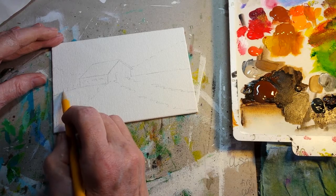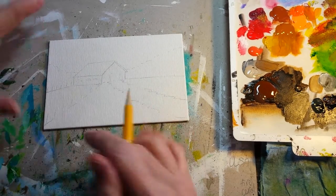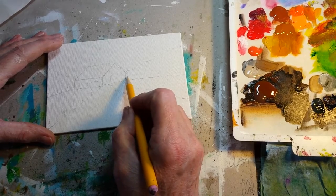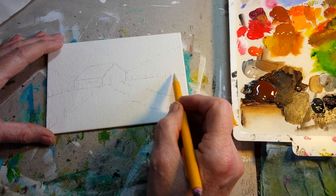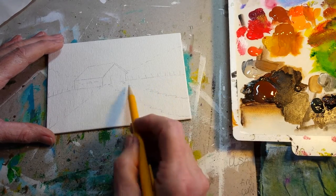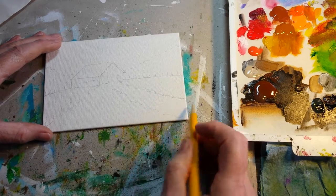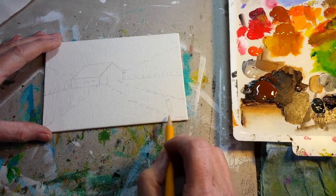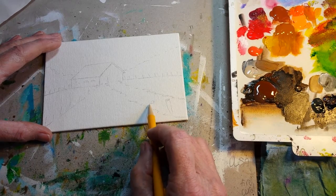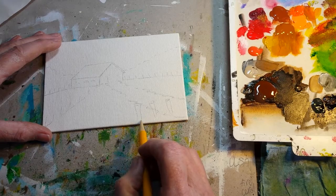I like to do the little distant fences — it just gives something that draws the eye to the back side of the artwork. And probably a little fence back here as well.